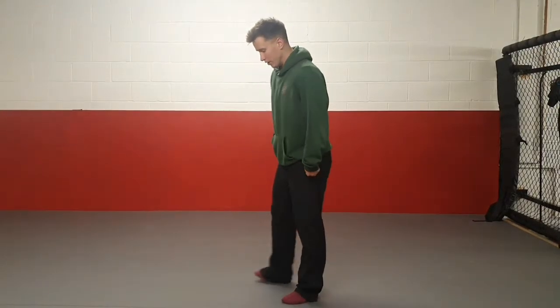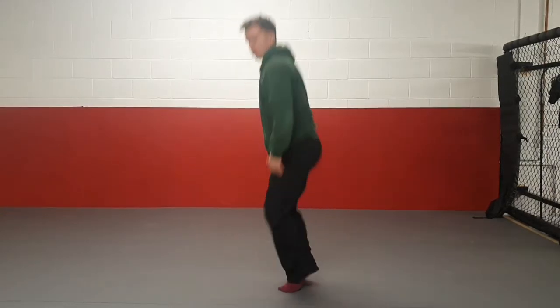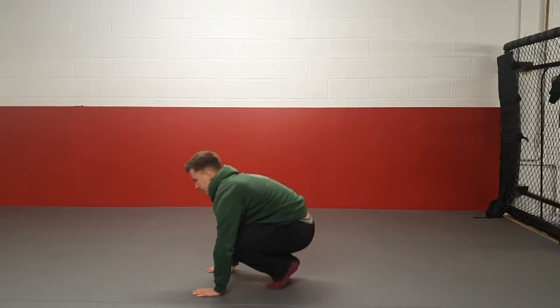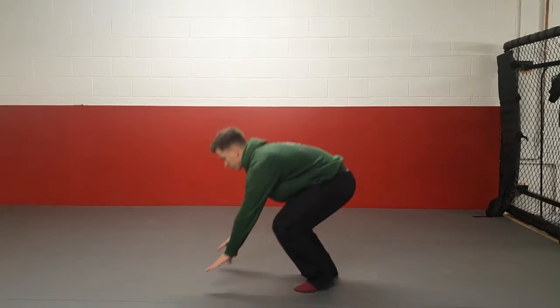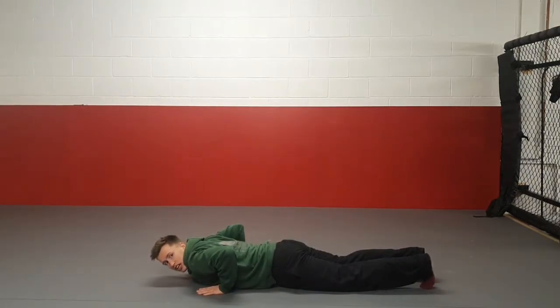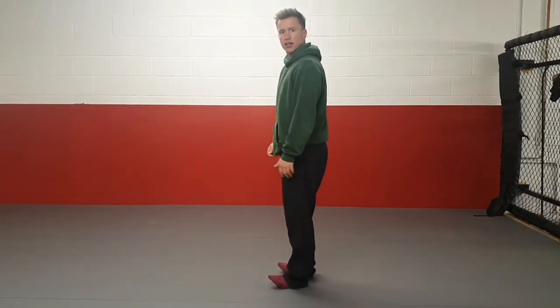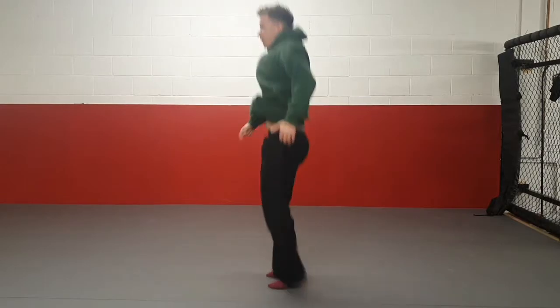The final exercise is a burpee. The easier version for Key Stage 1: take your hands down, legs out, legs back in, jump to the sky. The Key Stage 2 version: go down and hit your chest on the floor, then jump up to the sky. Chest to the floor, jump up to the sky.